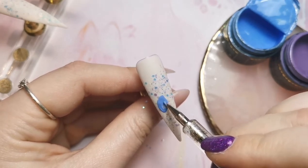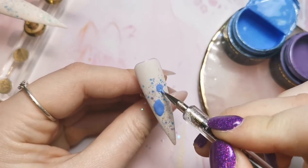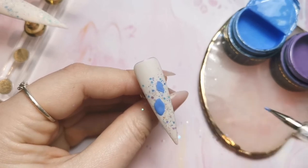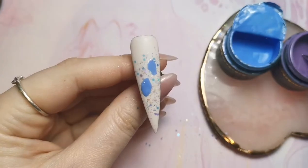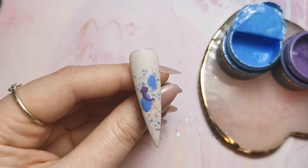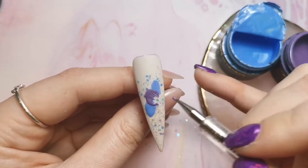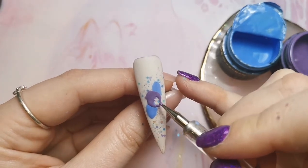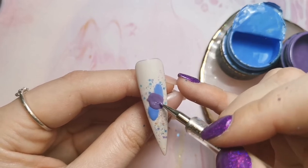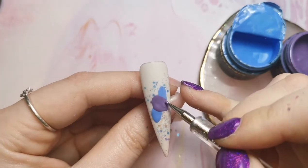I'm now going in with the light blue gel paint from Magpie with my dotting tool - super super easy, just popping some patches on there. Then as soon as I've done that I go on to purple. It's such a fast video but I wanted to explain what I was doing, so I'm doing the same thing again but with the purple one. Then once I've done that I cure it for 60 seconds, and then go in with the next step which is some black detail with the black gel paint and my striper brush.